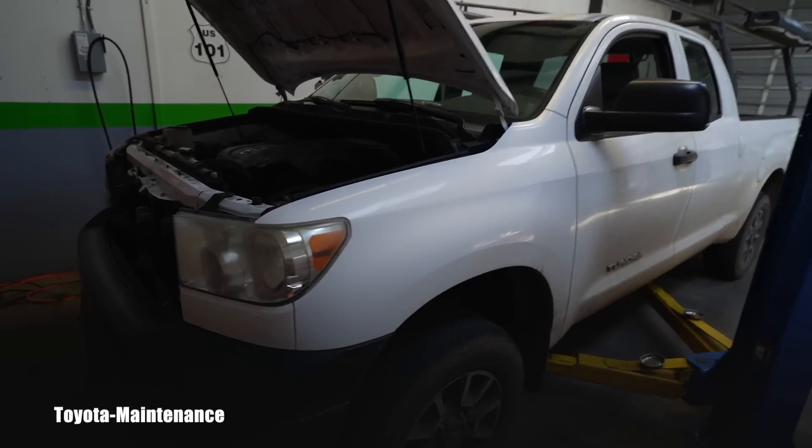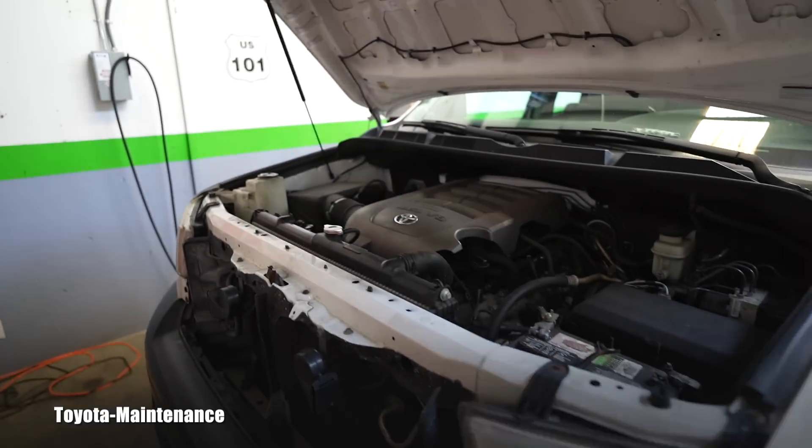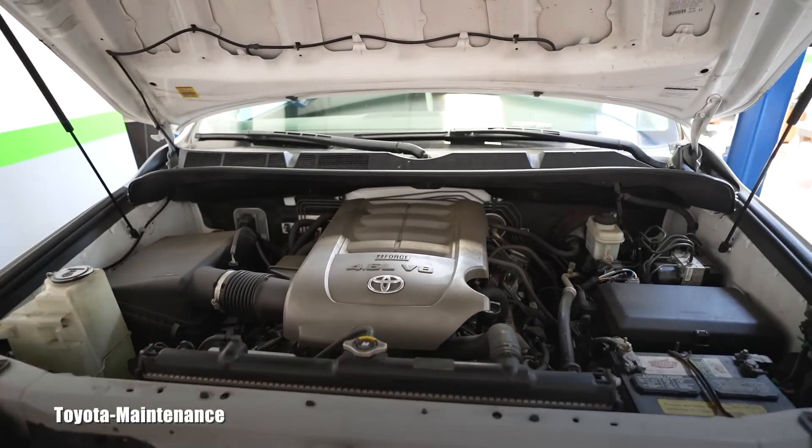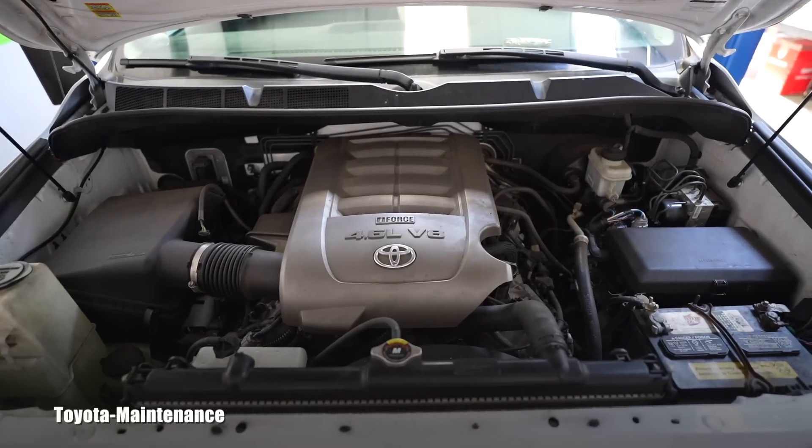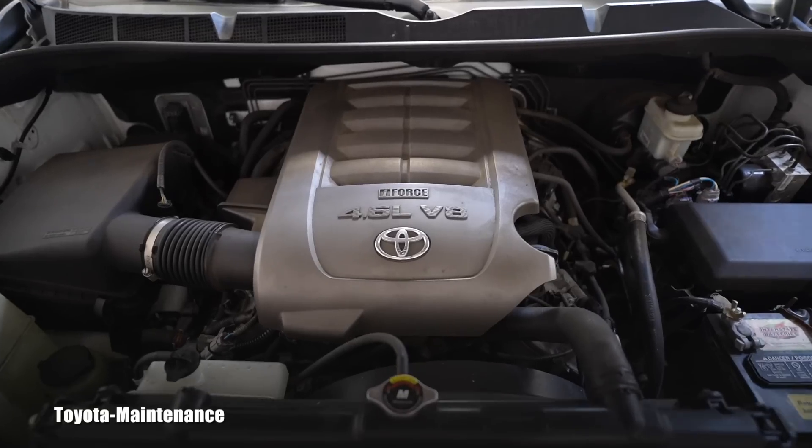What is hiding underneath the hood of this huge Tundra? You are right, there could be two options, and this is the smaller one. I just finished minutes ago filming an engine oil and filter change on this engine for you, so you are welcome. In this video, let's go and see if the throttle body is dirty.